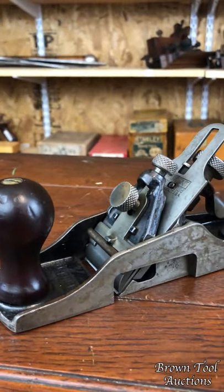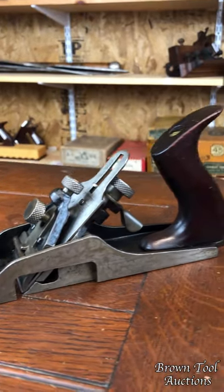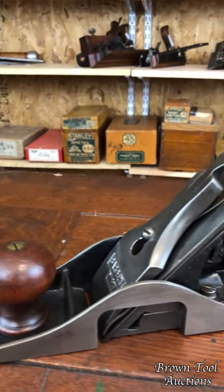Hi, Jim Gehring here from Brown Antique Tool Auctions, and here we have a couple of examples of what are known as salesman samples. These are tools which were specifically manufactured to be carried around by traveling salesmen to show to hardware stores, jobbers, people like that, to persuade them to carry the company's line of tools.